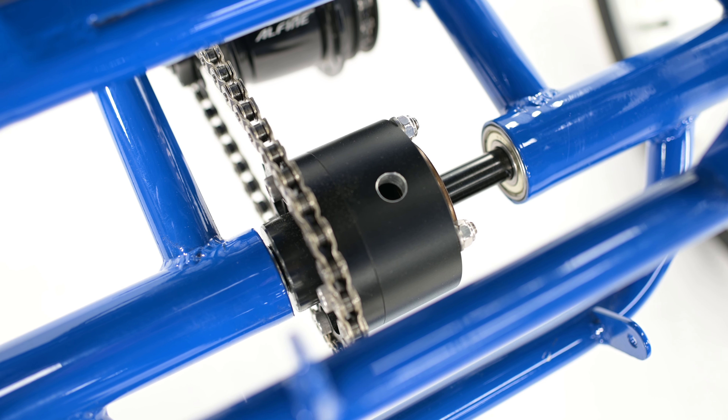One upgrade we have added to the hand and foot cycle is our UT Custom Posi Differential, which means this trike is two-wheel drive. You'll benefit from increased traction and power to the wheels.